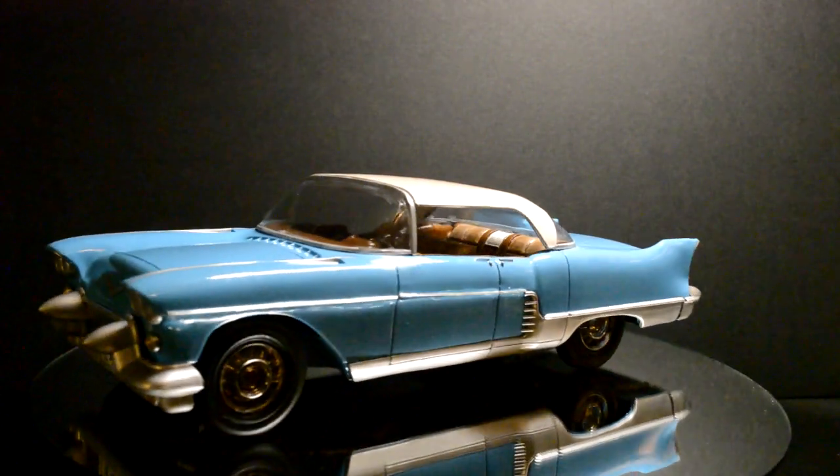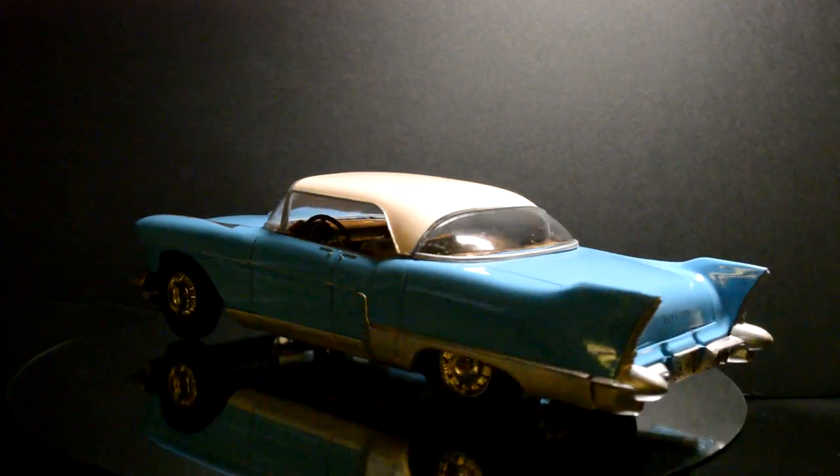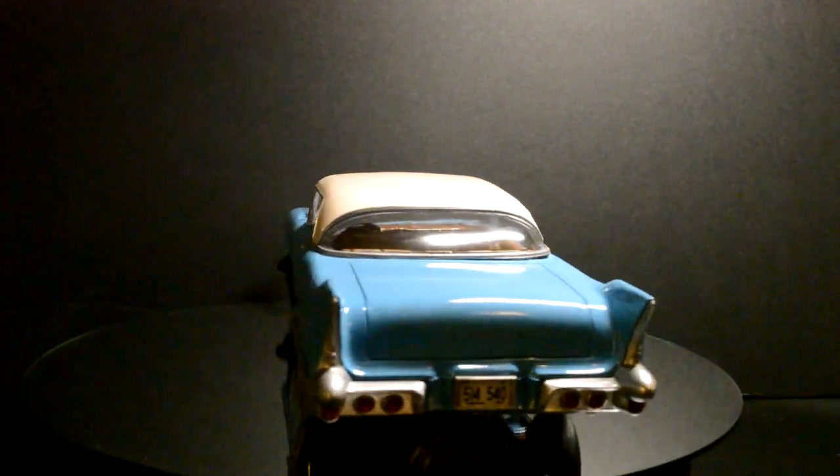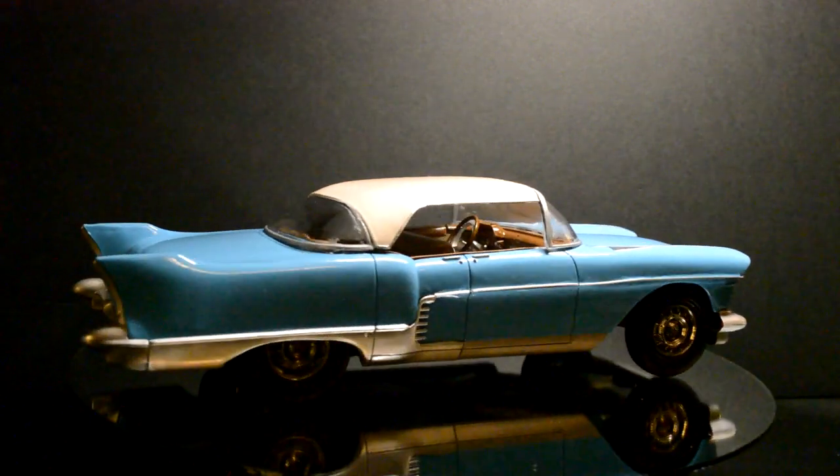Hey everybody, this is a final on the 57 Cadillac. It's been kind of a long process because I've been in between a lot of stuff, but here's the final.